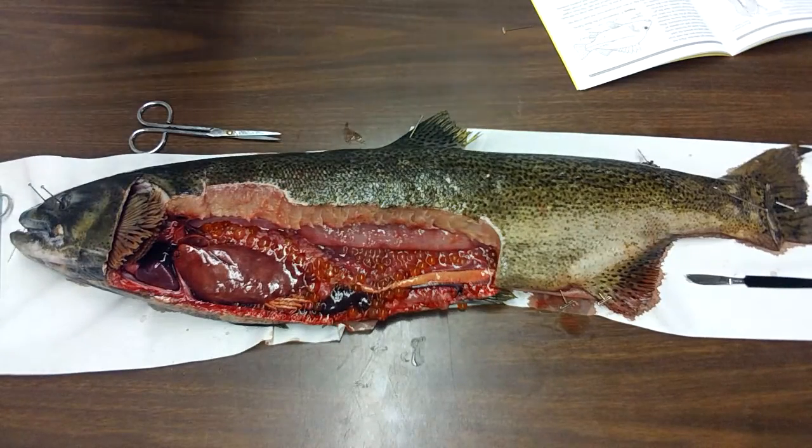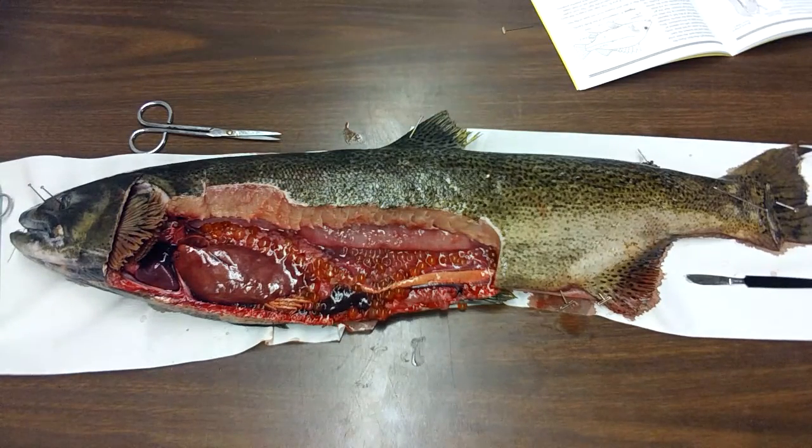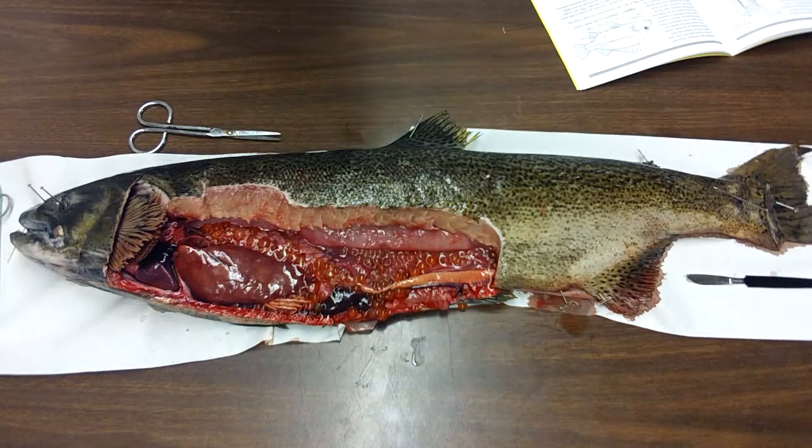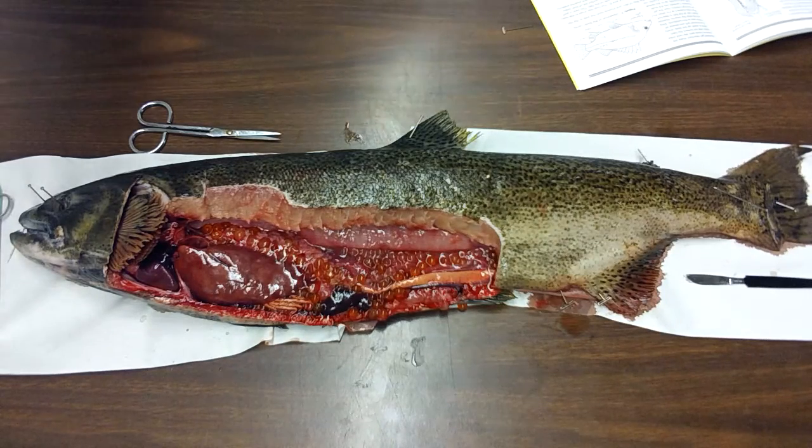Looking at my fish, can I identify its sex? It's a female because it has eggs. If you guys would like, in just a minute, you guys can come up here and you can observe the eggs.